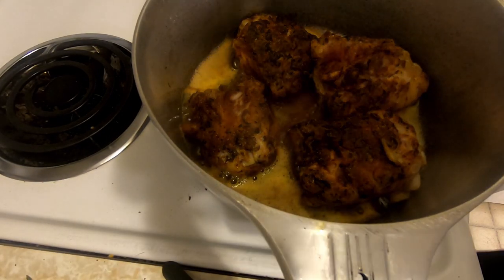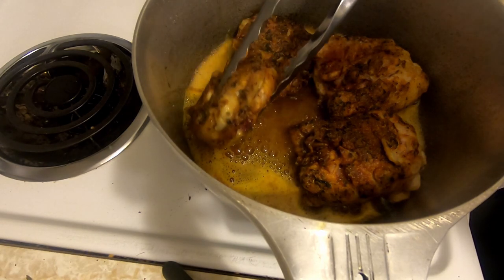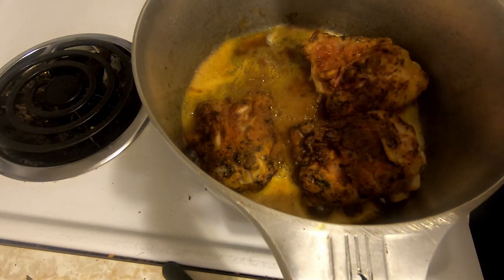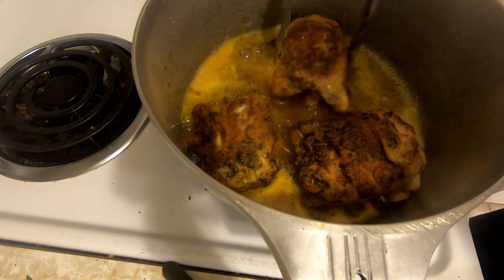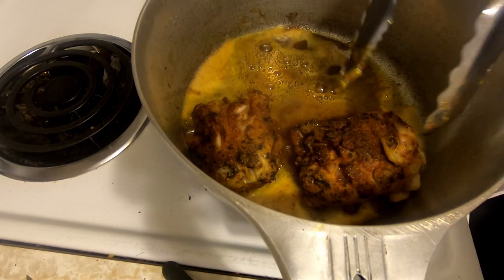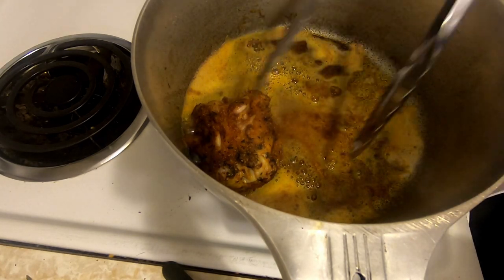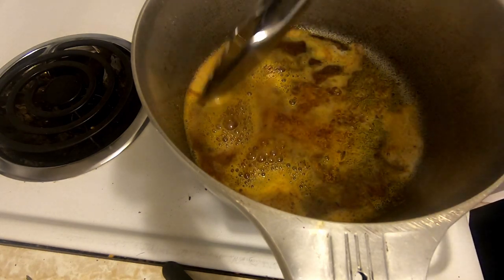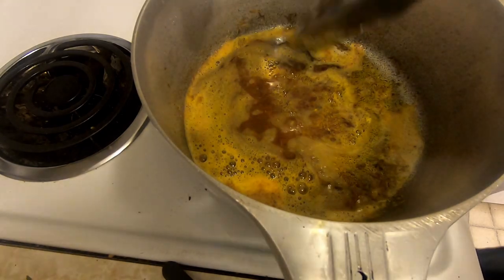Now that we've got them browned, you want to get the juices out of the meat to add flavor. This isn't really for cooking it through — it's to add browning to your dish. You see all that brown that's stuck to the bottom? That's the flavor. You want to keep that.